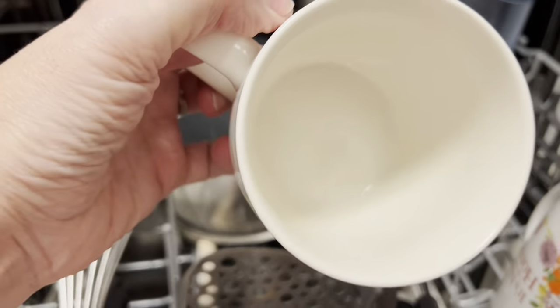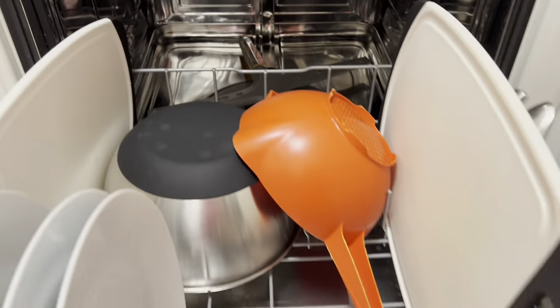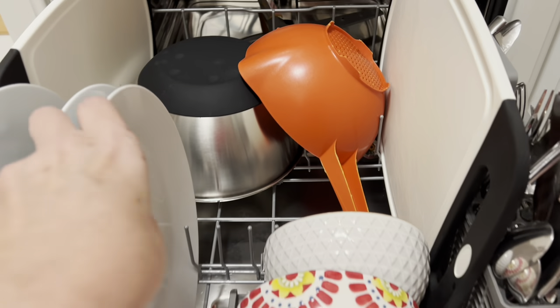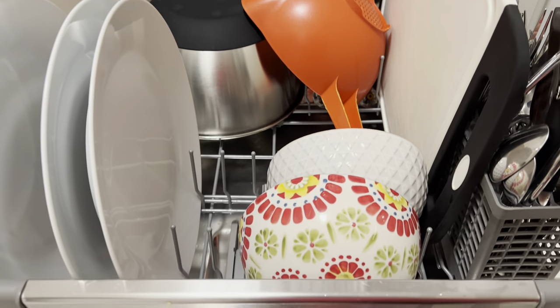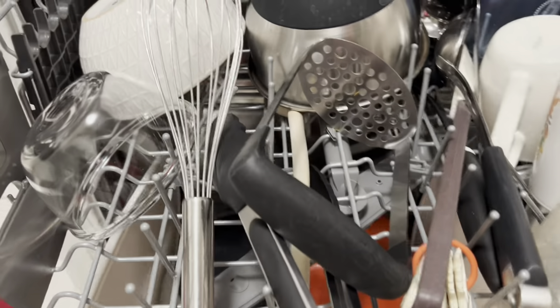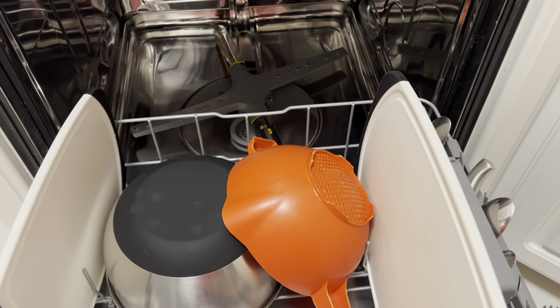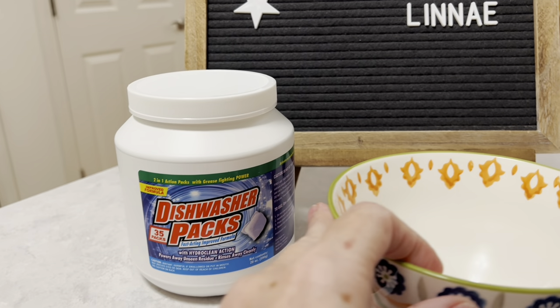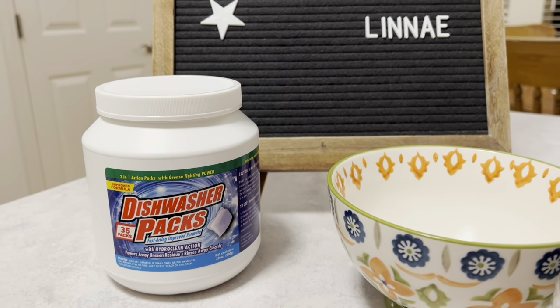I'm really impressed with the job that these pods did, especially when you get 35 for $1.25. All in all, I am happy with the job that the dishwasher pod did. There's no film or residue on my dishes. They feel nice and clean and they look nice as well. It did dissolve very well in my dishwasher with no residue left at all. So I would give these dishwasher pods a thumbs up and I would use these myself and recommend them to other people.